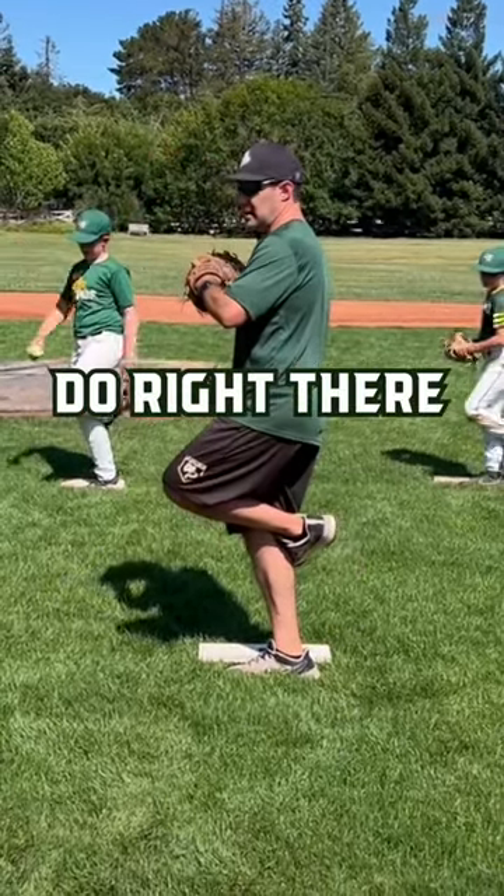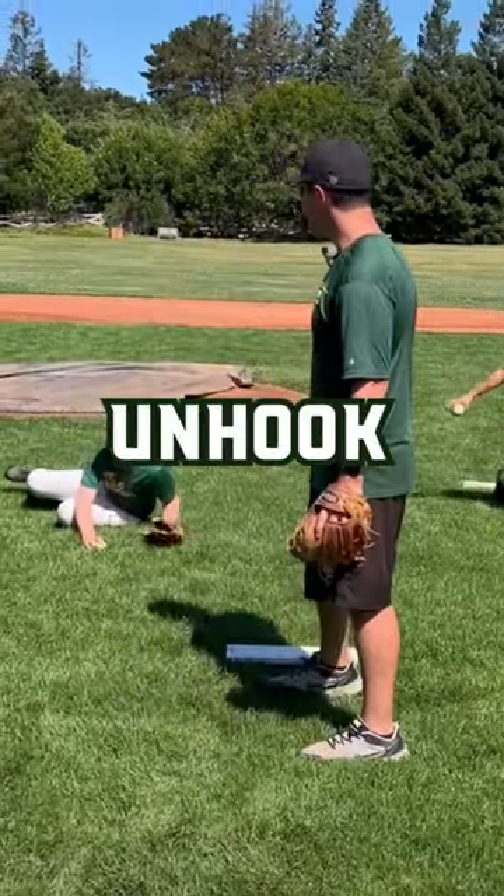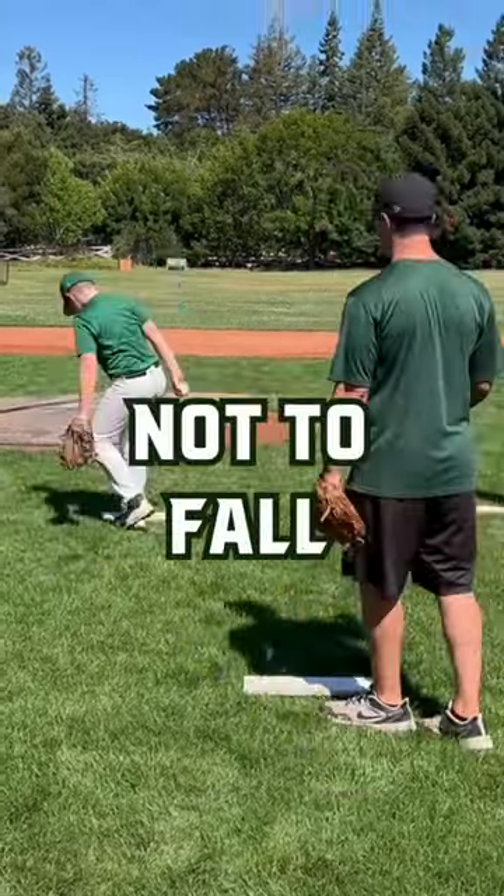What we're going to do right there is we're going to lean in, lean in, and we're going to let it unhook at the very end so that it allows you not to fall.